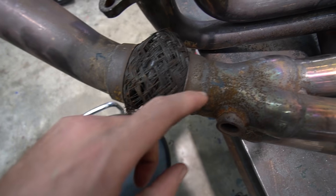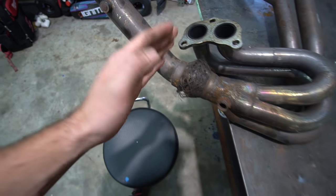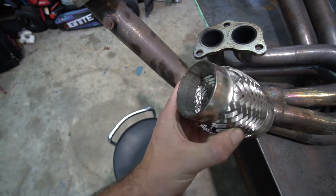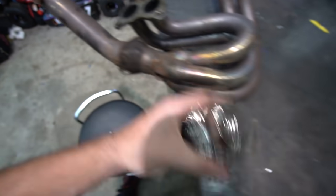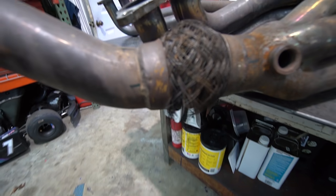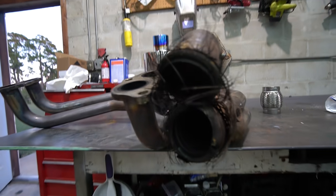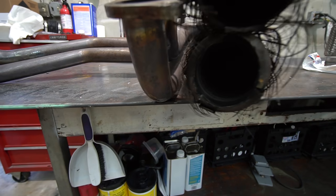I went ahead and put some timing marks on this — one in the middle, two on the sides. That way hopefully I can cut this out and then tack this in. I'll do this all on the bench, test fit it, and if it fits right first try then we can weld it out. But man, look at how — I mean, come on, dude. That's crazy. No wonder this thing was a little laggy. You think that could have something to do with it? That is wild.